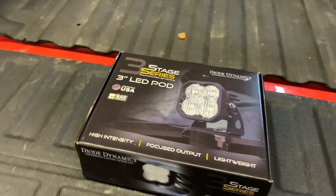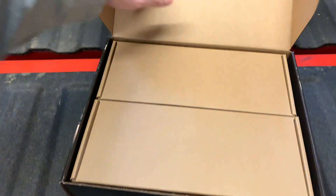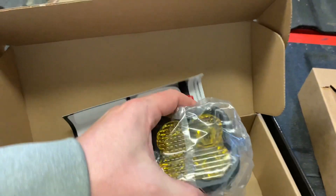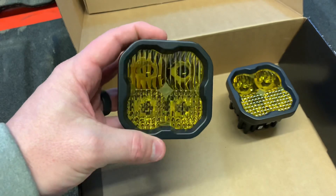Back to the lights. Here are the 3-inch LED pods from Diode Dynamics. They're assembled in the U.S. and have an unheard-of eight-year warranty. I did a little looking around at off-road lights and couldn't find anything that was a direct bolt-on for a specific vehicle, then I found these for the second-gen Colorado. You can get the lights with a clear lens or an amber lens like these.